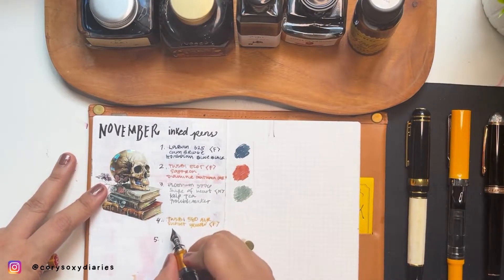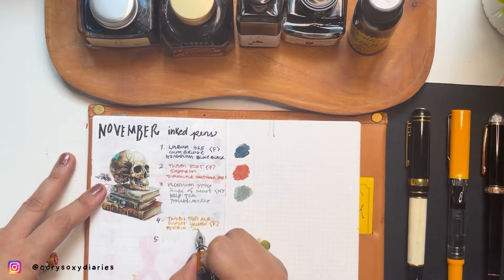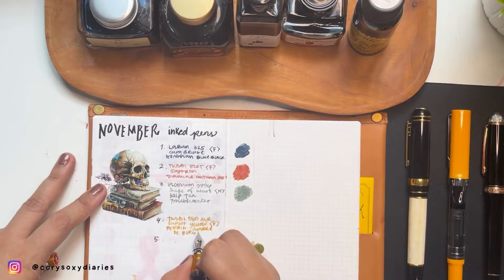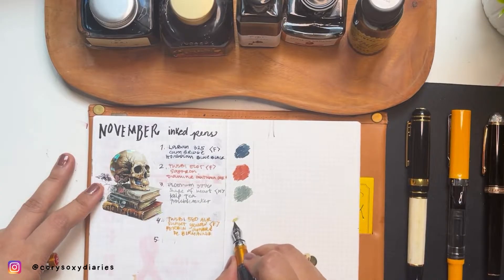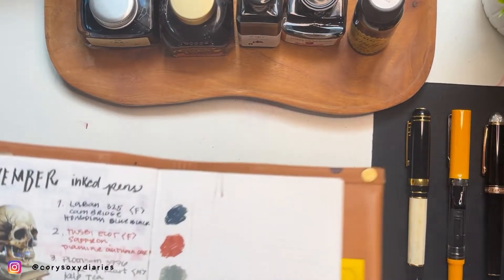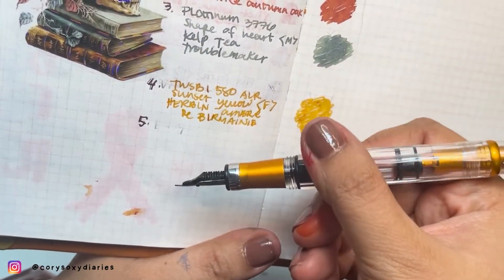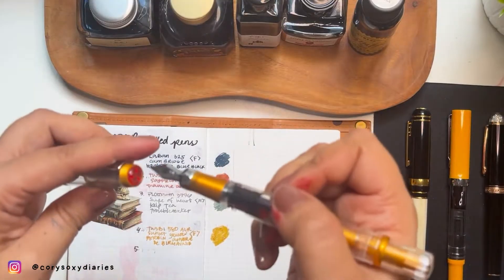I've inked this with Diamine Urban Umbra — I'm not sure if I'm pronouncing that correctly. Let's do some swatching. I was torn between Golden Honey and this one, but I know Golden Honey is very yellow and I think Urban Umbra is a much closer match to this pen's color. Agree to disagree! That's our fourth pen — a new Twsbi.